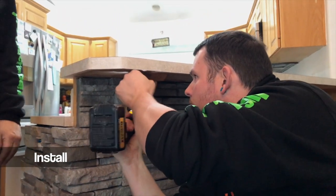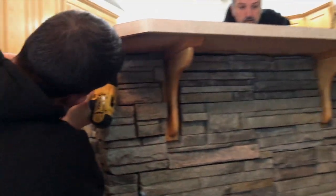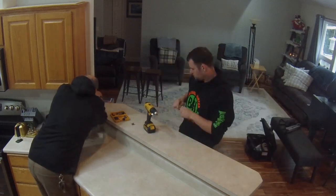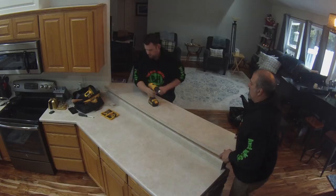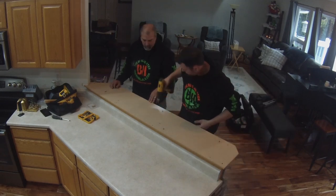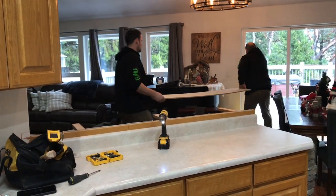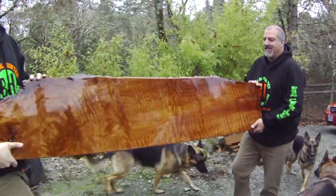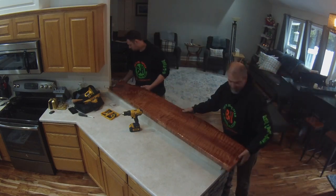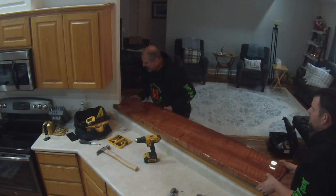When we start the install we have to figure out how to demolition the old countertop. A lot of times you'll run into weird things, but this one actually came out really well. Taking off the underlayment, exposing the corbels — it gives us an opportunity to bring in the new and place it right into place. Fits like a glove.